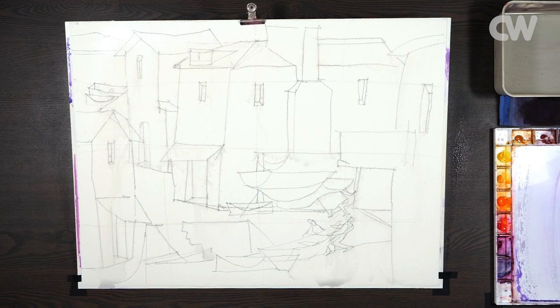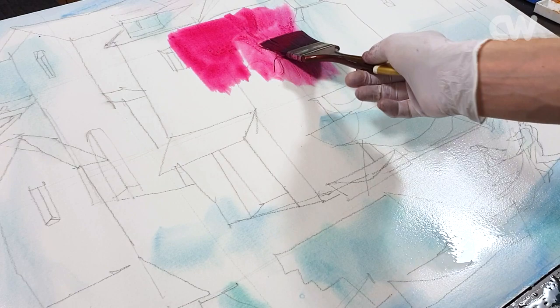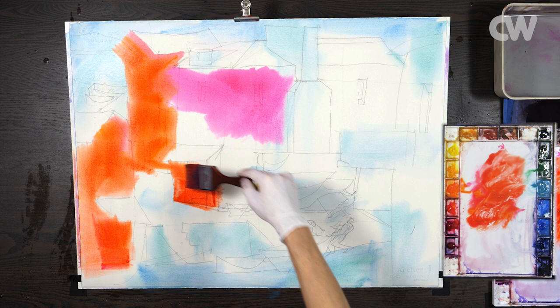Hi, my name is Daniel and welcome to my studio. Today I'm going to be demonstrating a full sheet watercolor of a sort of coastal motif from Venice, Italy. My main focus is going to be on exciting color.